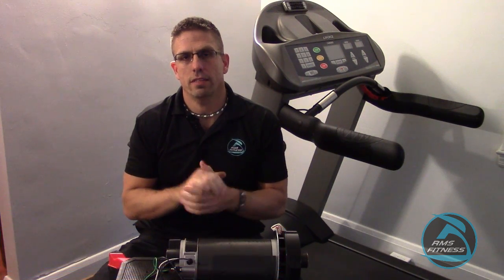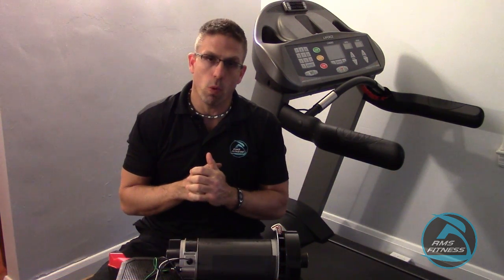Hi, I'm Robert Decker with RMS Fitness Equipment Services. Thanks again for tuning in with us today. Today we're going to discuss the importance of checking and maintaining motor brushes.